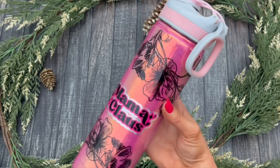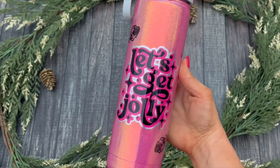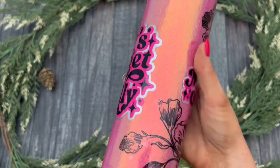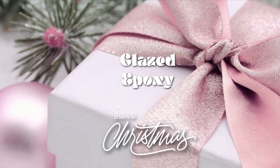Then it was done — time to take it off the turner and put the lid back on. And it was all done, it's so pretty. I love that it's festive and Christmassy but it's still pink and girly and just so fun. So that's it for this video. Thank you guys so much for watching and make sure you come back for day five tomorrow. Bye guys!